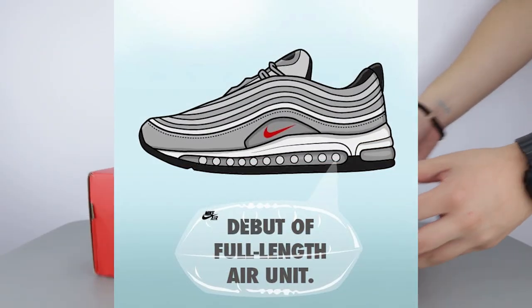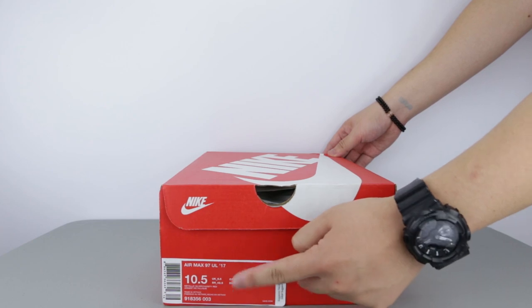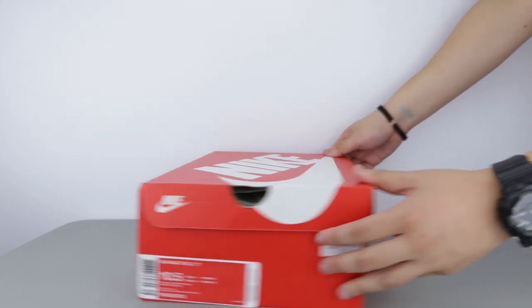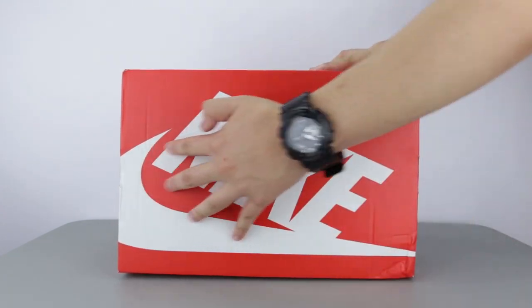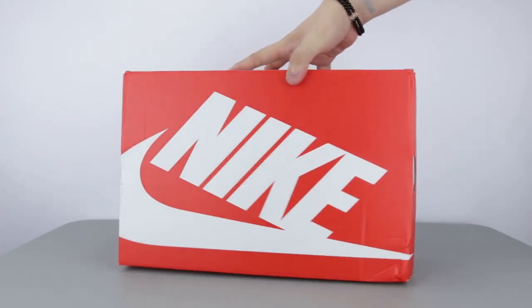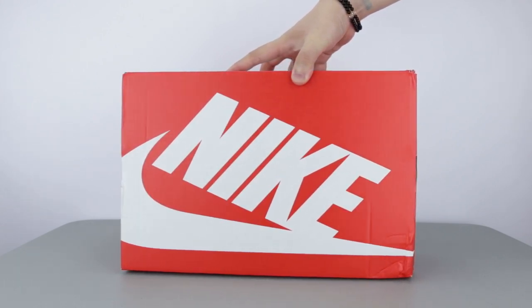That OG silhouette was first released 20 years ago in 1997, and now 3 months after that re-release, Nike have rebuilt the design of that same shoe with more durable materials and updated technology to suit our times. Today, I have the new Nike Air Max 97 Ultra Silver Bullet here for a review.